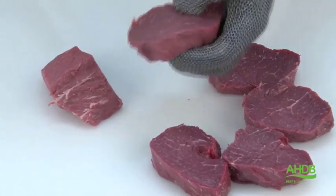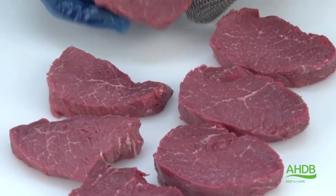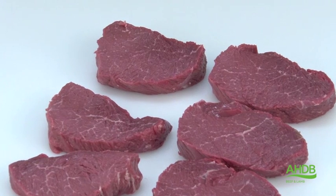Premium bistro steaks are often compared to fillet steaks, although some people prefer the flavour of the bistro steak.